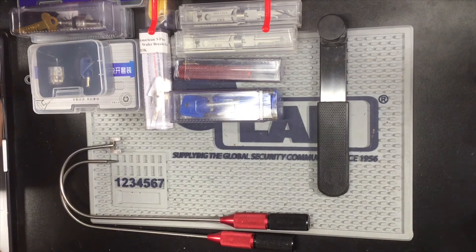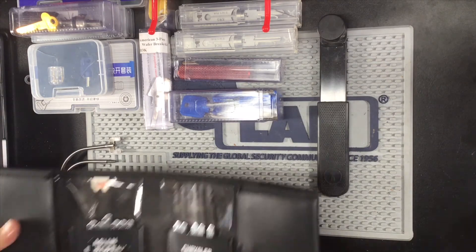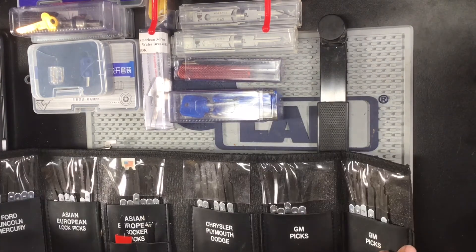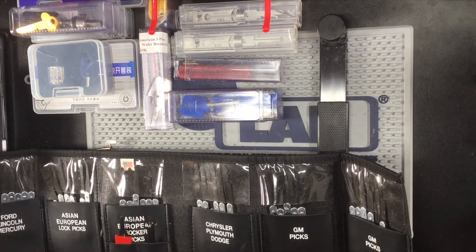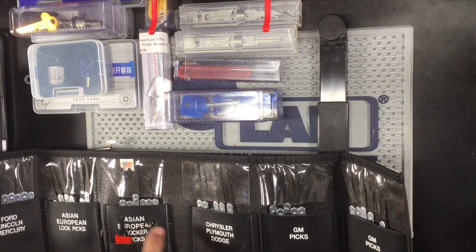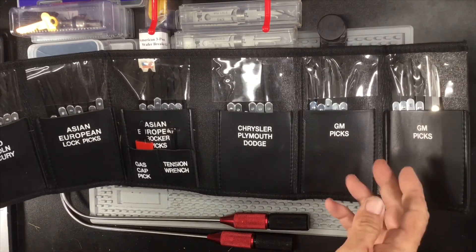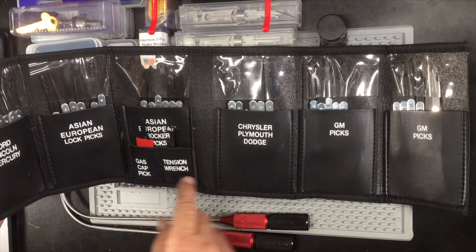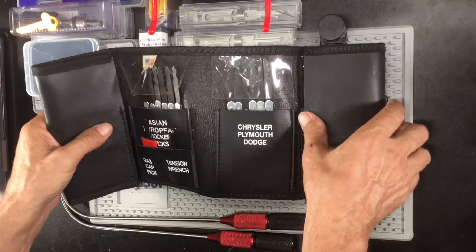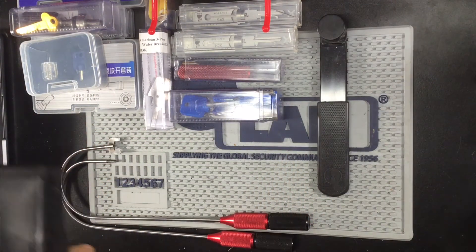One pick set we forgot — the Grandmaster Auto. As you can see, it has just about every pick in there. They're all marked individually: Chrysler, Ford, GM, gas cap, tension wrench — pretty much got a little bit of everything in there. That's the Grandmaster Auto.